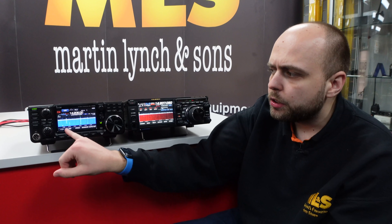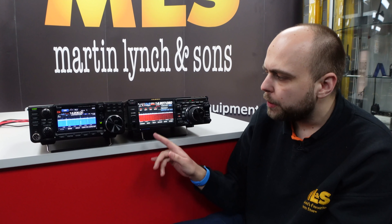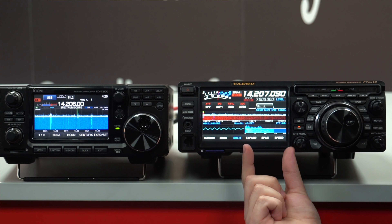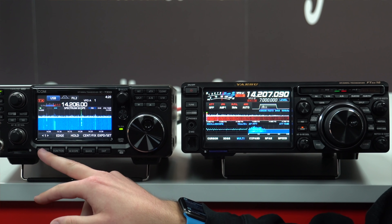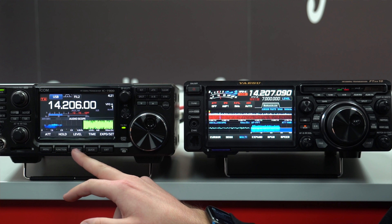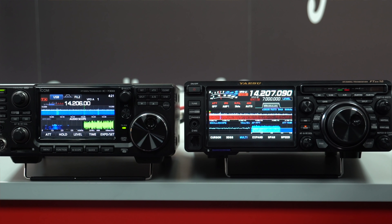You can also do a multi-display on both radios. On the FTDX10, pressing multi brings up the oscilloscope and the FFT. With the IC7300, pressing menu then going to audio and pressing M-scope gives you a very similar display on both.